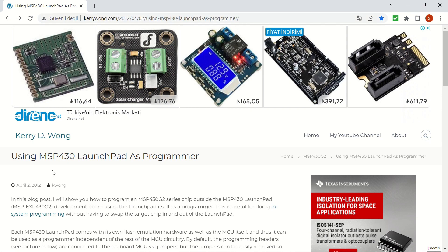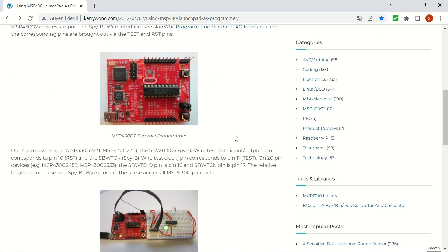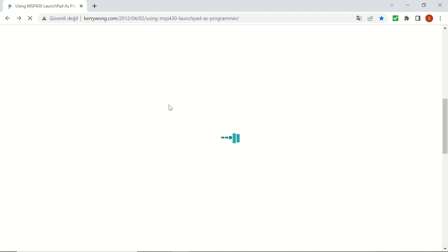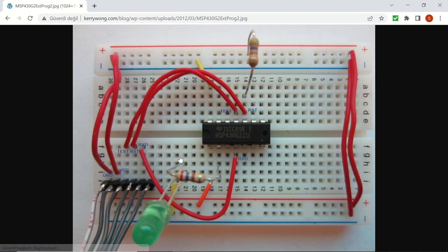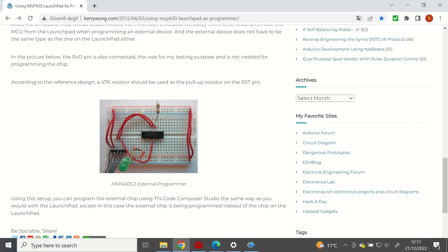In this video we will see how to use the launchpad as an external programmer. You can take a look at this website from kerryvong.com, where you'll see the launchpad — this is an older version — and the pins being used. However, the pin connections will change for our newer version of the launchpad. The connections shown go from the launchpad to the breadboard and an external microcontroller unit, including test, reset pins, and a pull-up resistor.